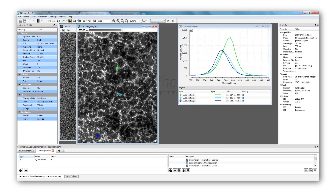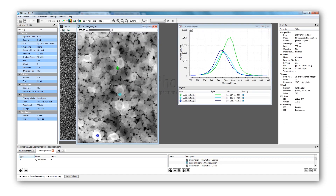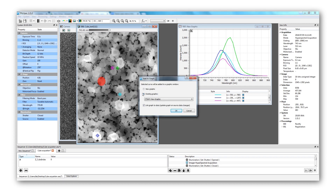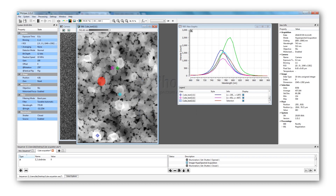Each target, once drag-and-dropped into the graph, will draw the photoluminescence spectrum of the pixel. Instead of individual points, we can also average a region of interest — a rectangle or an ellipse — giving an average spectrum of all the pixels included within the area. Note that even in the darker regions, there is still some signal coming from the sample.